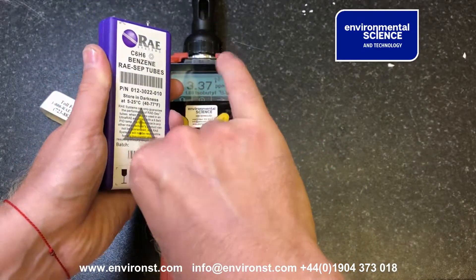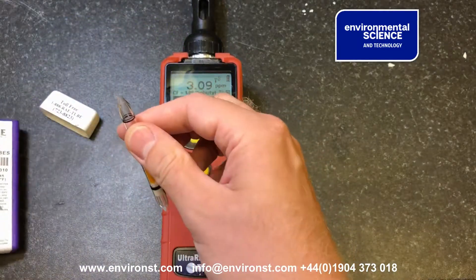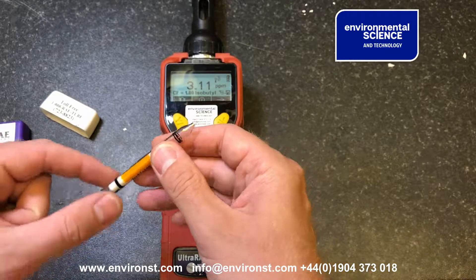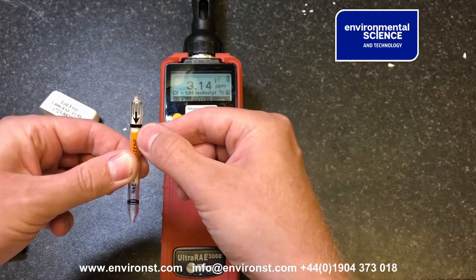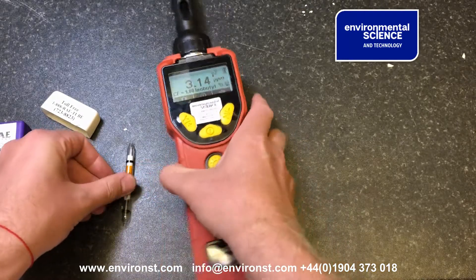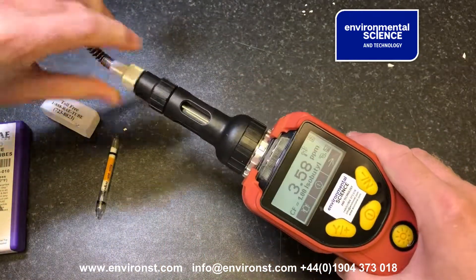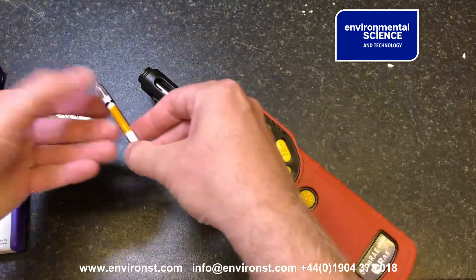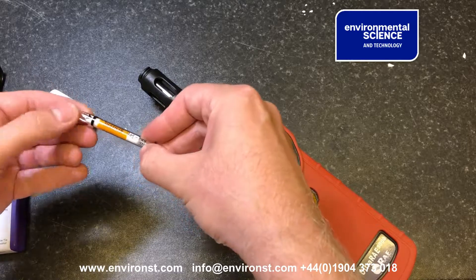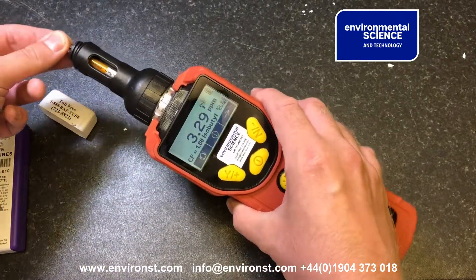Do the same for the other end — twizzle a bit, and that's a bit of a cleaner break. You'll notice here there is a sampling tube direction. We now take this, take the Ultra A3000, take the top bit off, take our tube ensuring the direction of measurement is correct, and place it into the unit.